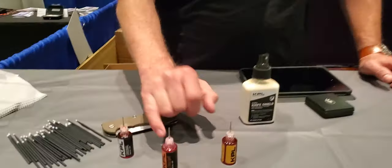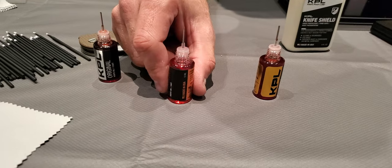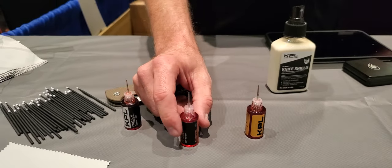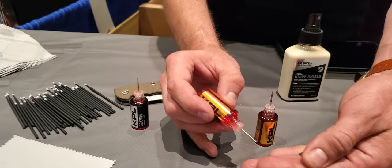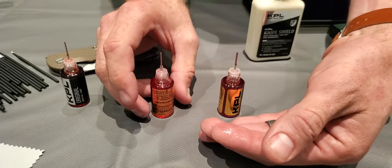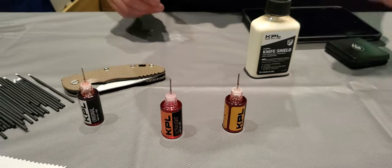The Ultralight is kind of a specialty product. This is designed for use on your automatics — switchblades, out-the-front knives. It's really thin; it's as thin as water, actually. So why would you want a thinner oil for an automatic knife? With automatic knives, you really want to preserve all that speed and momentum as the blade is shooting out or deploying out the side. You don't want things to get hitched up on their way out.